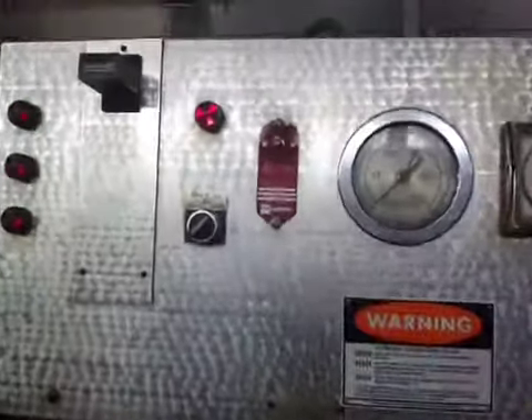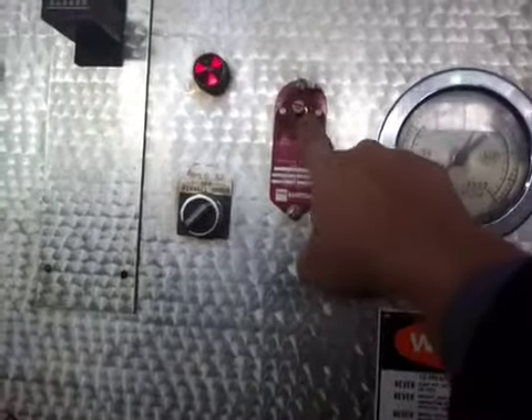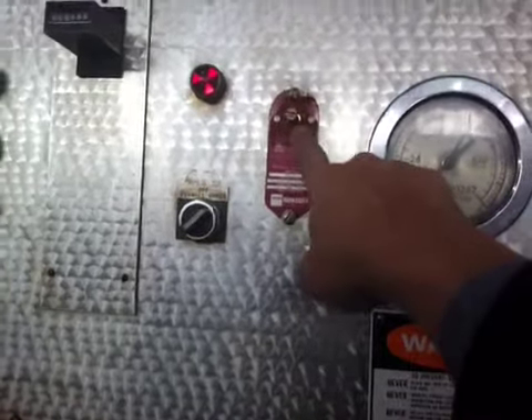Right in the middle is the pressure limit switch. You can control the pressure from here with this limit switch.